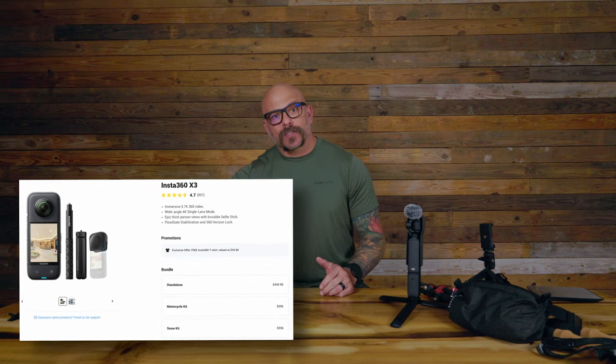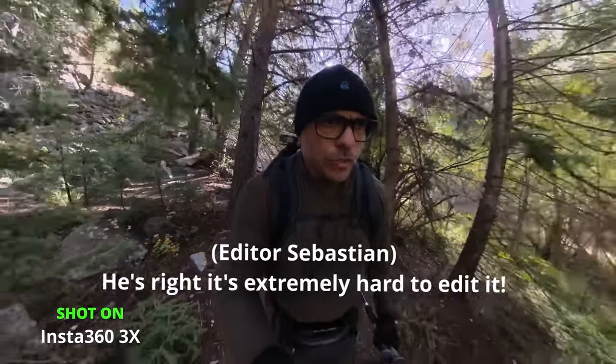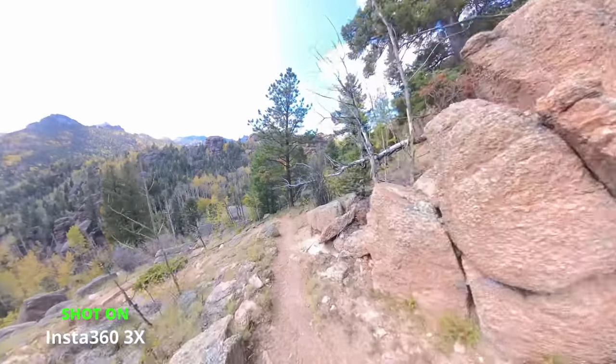Next I went with the Insta360. I don't have that camera anymore because I've already sold it, but the Insta360 footage was a little bit grainy and very hard to edit. It did have an omnidirectional mic, however it just didn't bring the quality of video that I thought you guys would enjoy.